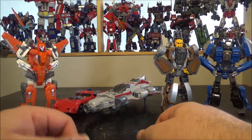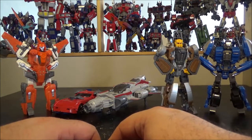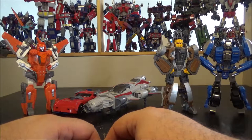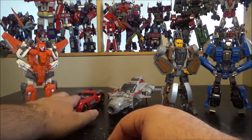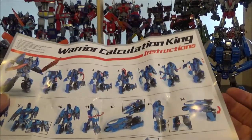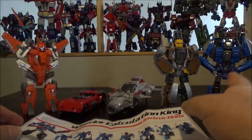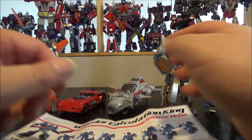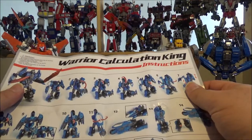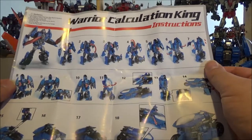Hello and welcome to another special video review. Today we've got part three of the Wei Yang Computron. Part one was Scattershop, part two was Lightspeed, and today let's check out the bike, which is Afterburner. We've got the instructions right here, and Afterburner is pretty much my favorite of the lot, alongside Lightspeed.